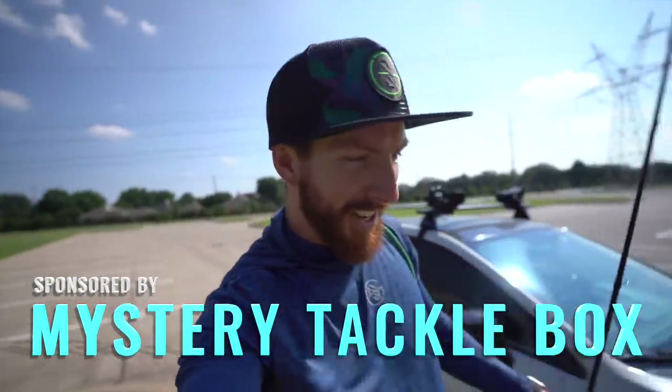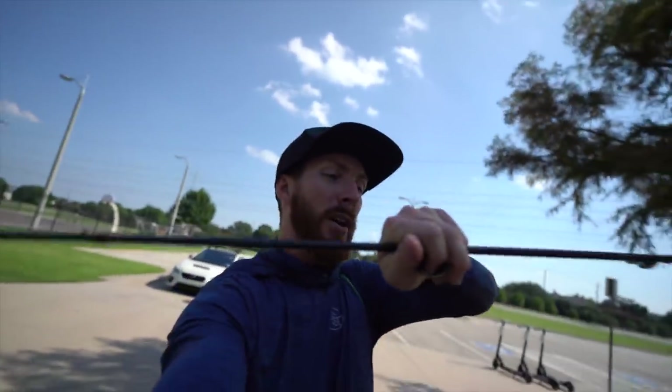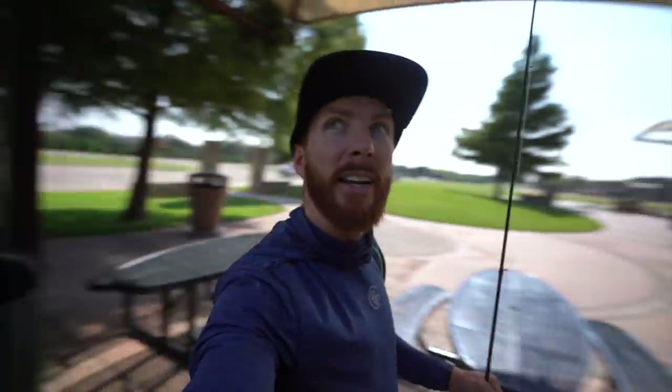Hey y'all, welcome back to the channel. Today we're going to talk about how to catch fish in 100-plus degree temperatures. That's Weston Smith from Dallas-Fort Worth. It's about 4:24 PM on this Thursday afternoon and it is hot as heck — 96 degrees, feels like 106. There are barely any clouds in the sky and I'm sweating in the shade. What does this mean? The bass are stressing too. The water is hot and they act very finicky and do not want to bite in this midday heat.